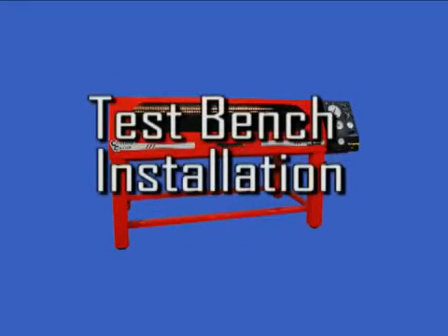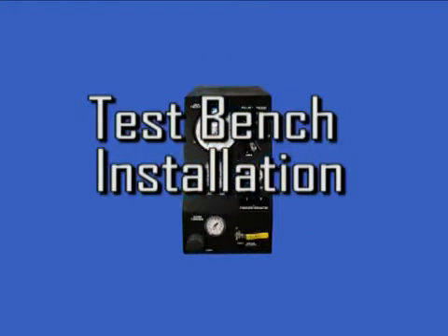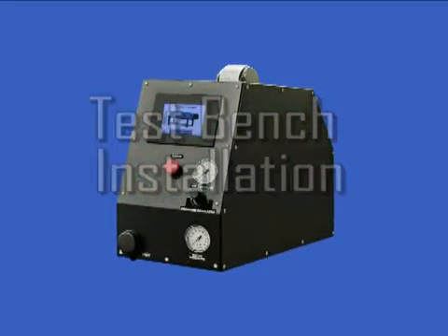All BE Series Test Benches come from the factory pre-assembled and ready to use. An adequate air supply, a city water connection, a water drain connection, and a 110 volt outlet are the only requirements for installation and operation of the BE Series Test Benches.